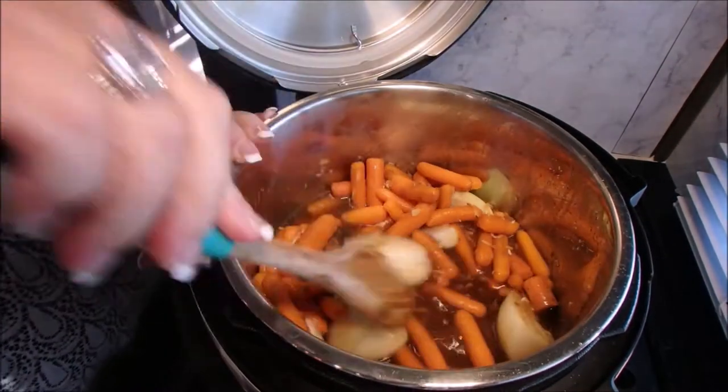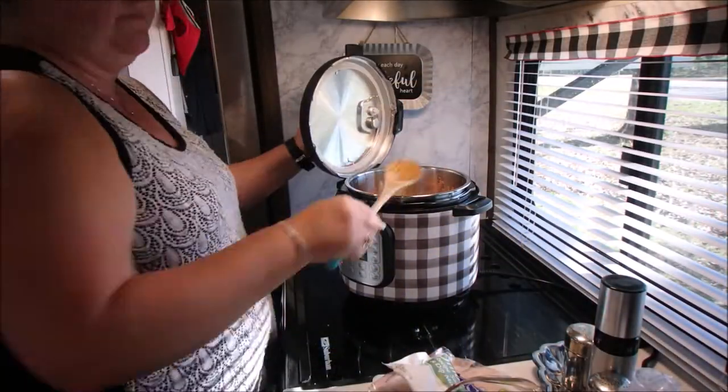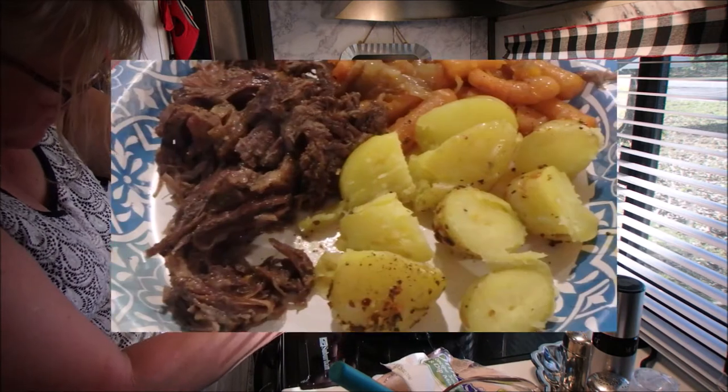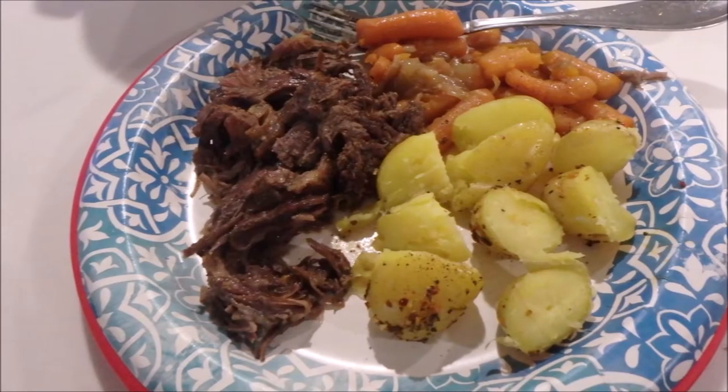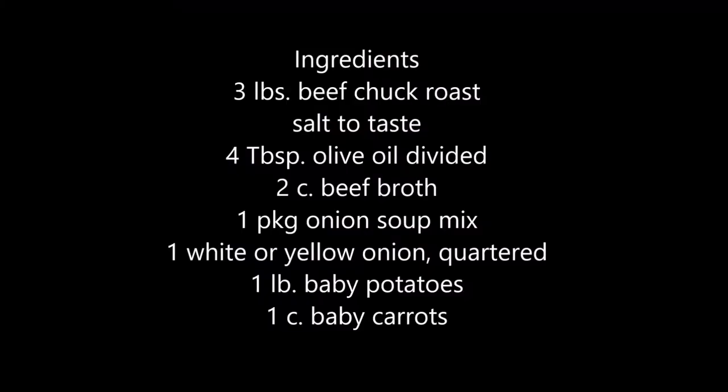Here it is before I started cooking. And that was the finished plate with the potatoes that I did in the microwave. Here are your ingredients and I hope you try it.